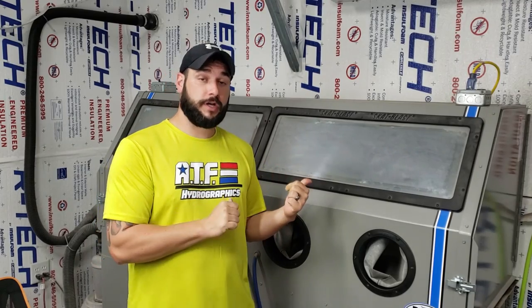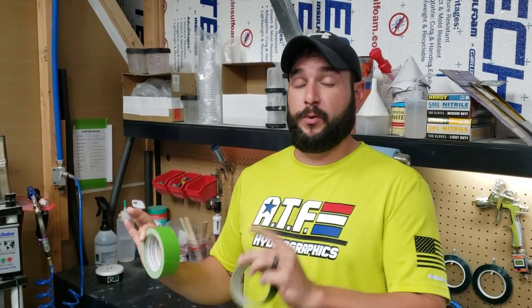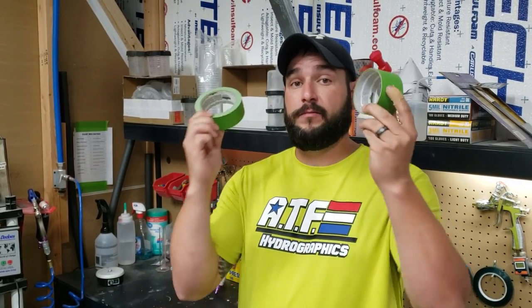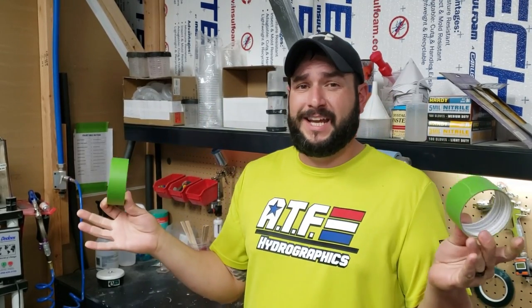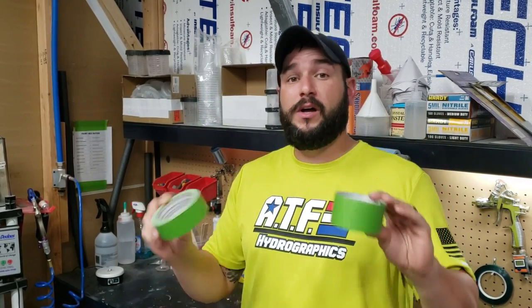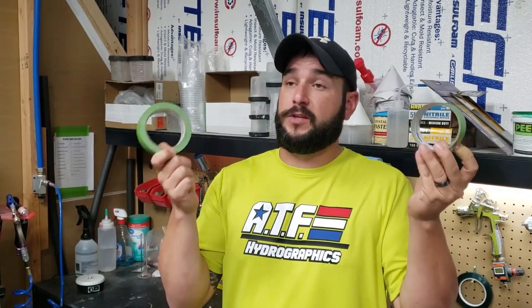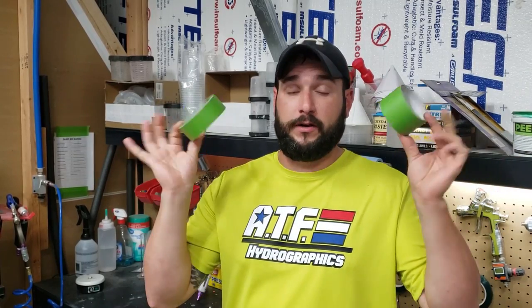Once all our parts are clean, the next step is to prep the surface so the paint will adhere, and for that we use a sandblaster. But before we sandblast, we have to tape off any parts that I don't want blasted. People send me items where they want parts hydro dipped and parts not — I have to protect those areas. My preferred brand is Frog Tape — the green tape. From using many tapes over the years, this one holds up to sandblasting the best, sticks really well, and also holds up well during actual hydro dipping in the tank.